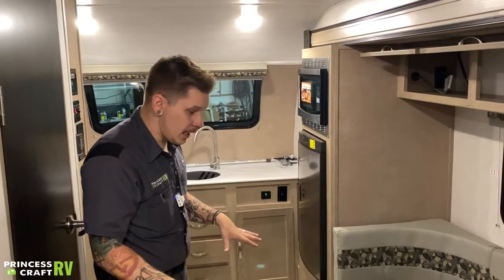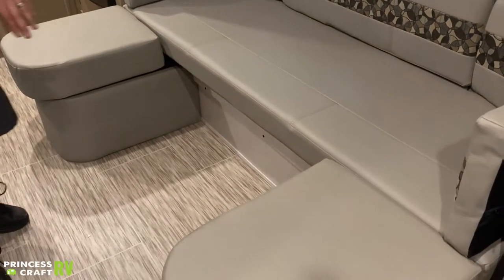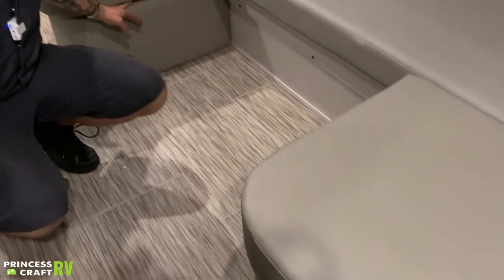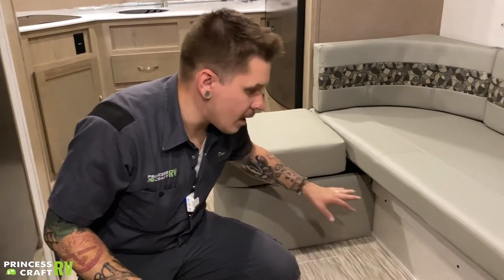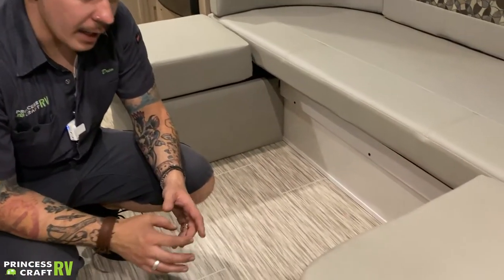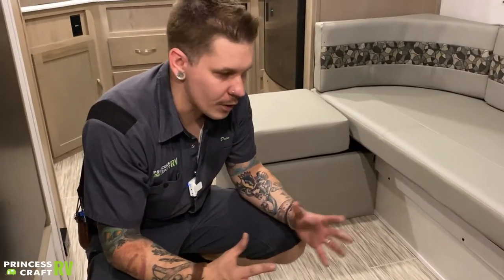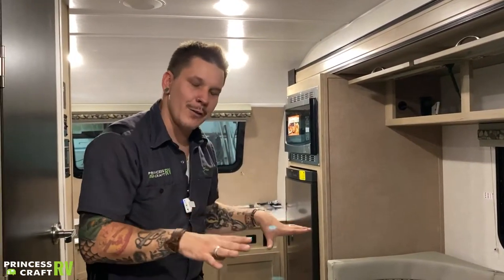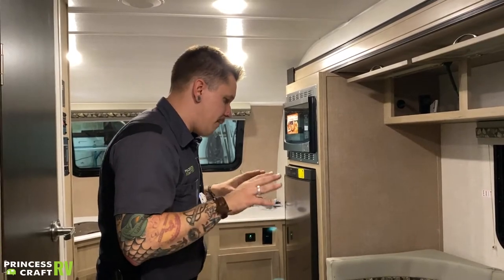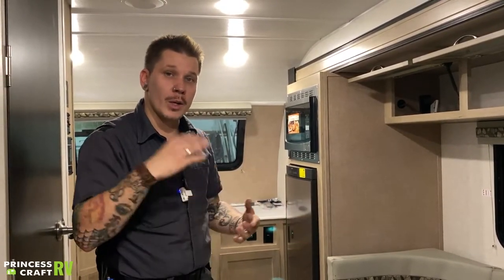This area also converts to a bed. Remove the seat cushions, then take the tabletop — which stores on the bed nearby — and set it on these ledges. It's a standard card table design with foldable legs. Very basic and easy to do, but feel free to call if you have any questions.